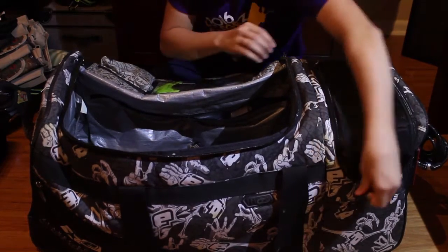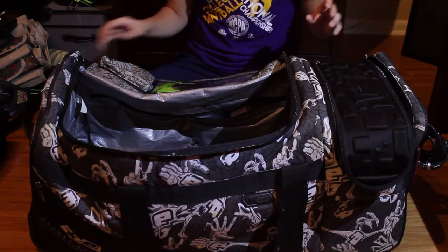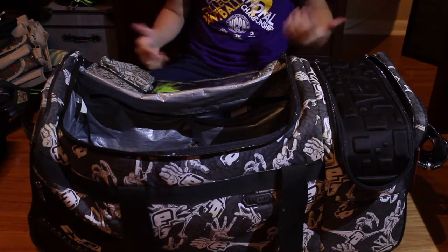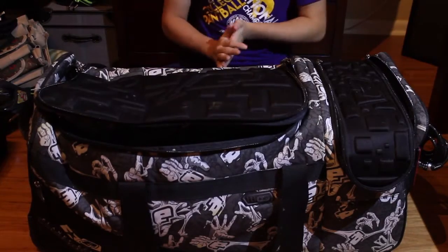When I go to play recreationally, I always keep my paint in this section — I have a caddy and some pods with paint in them. That was my gear bag video! If you'd like to see reviews on anything in here, let me know in the comments. If you enjoyed this video, check out my other ones and I'll see you next time.